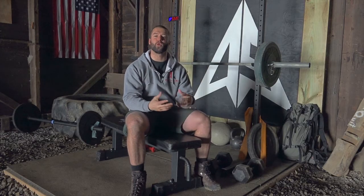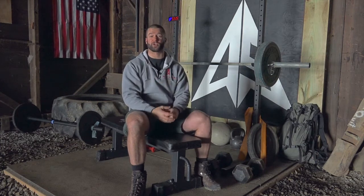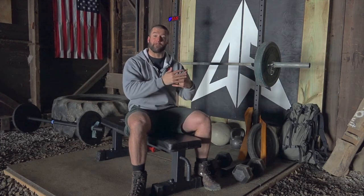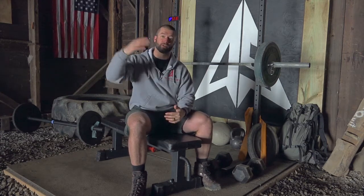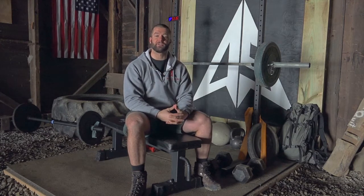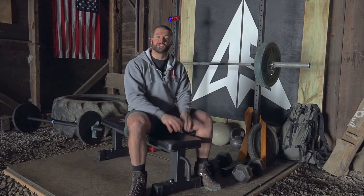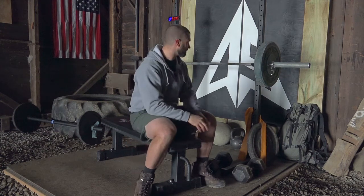Hi everybody, welcome to the week four progression for cycle two. This is our last progression in this cycle. We're going to build on everything we've done so far, and next week's progression will be a new focus on different purposes for the shoulders, core, and the exercises we've been doing. So getting into this last progression.